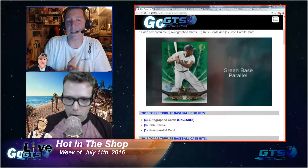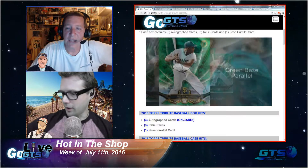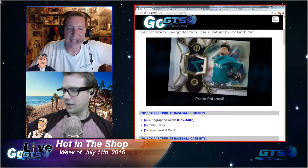Kent Ameida is going to be in here, and Raul Mondesi Jr. So that's pretty cool. And plus Chromax — that's going to be so much fun to actually see.